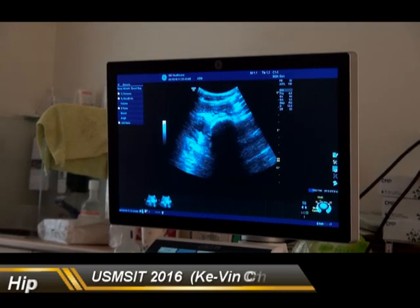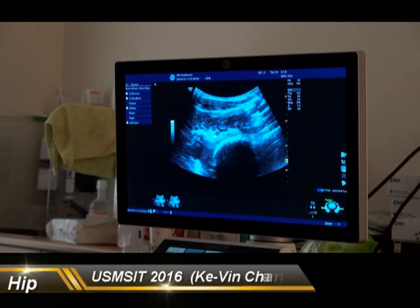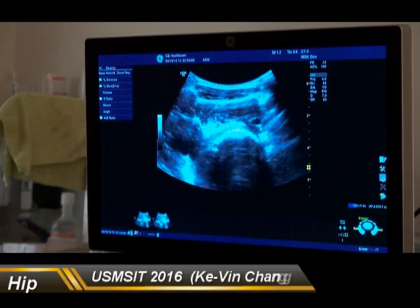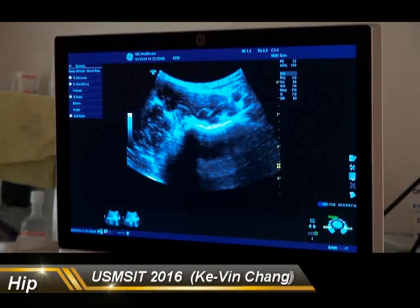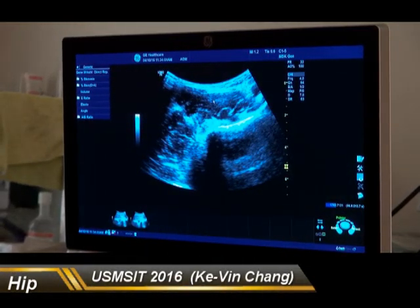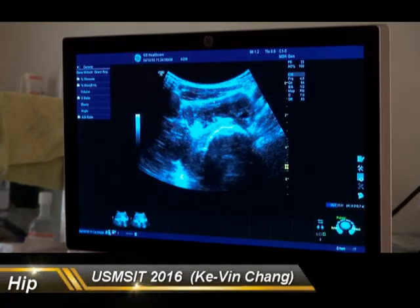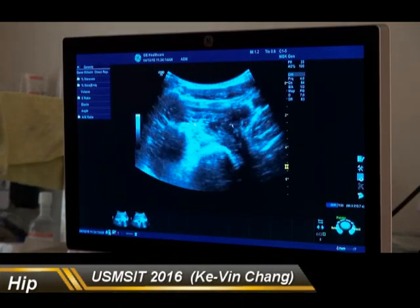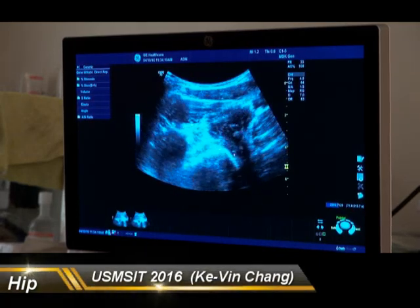In this view, where is the sartorius? Sartorius is over here. The one below is the iliopsoas muscle. If you move your probe more medially, you are going to see the iliopsoas muscle can be divided into iliopsoas components. When we move our probe more distally, you are going to see the tendon of the iliopsoas muscle, and then it will insert on the lesser trochanter.